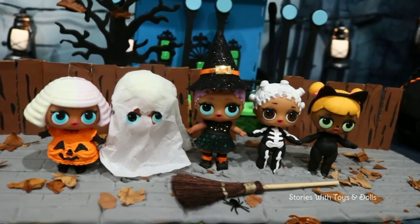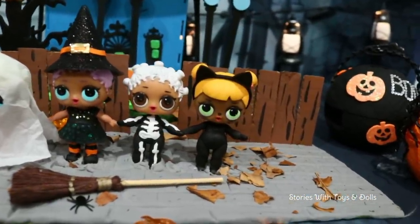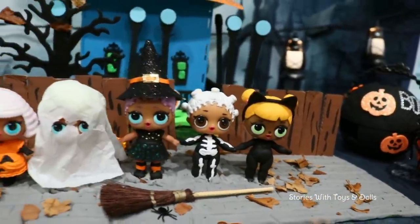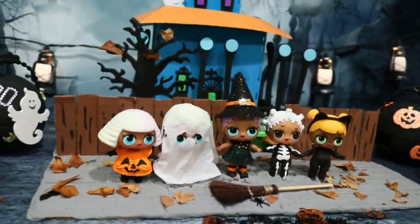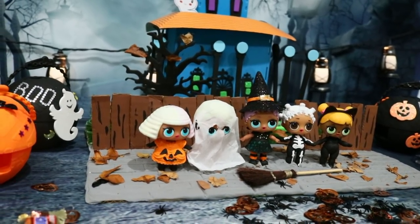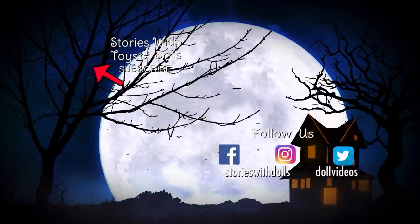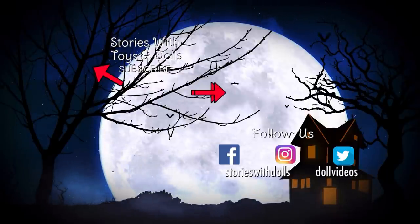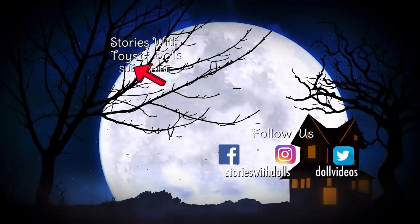Boys and girls, I hope you liked these DIY LOL Halloween series. Like I said, they are DIY — they're not official LOL dolls. I just made them for all of you guys to enjoy. So if you liked them, give this video a like. Friends, I love you all so, so much! If you want to see when Chelsea and her friends went to a haunted mansion, click on the card on the left. If you want to see when the LOL dolls went to the Scooby-Doo haunted house, click on the card on the right. And subscribe!